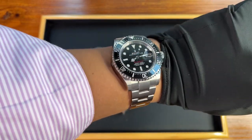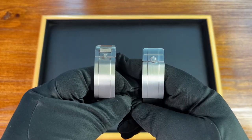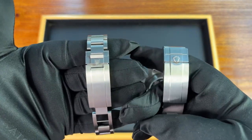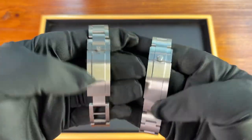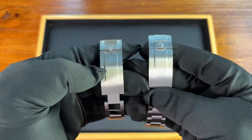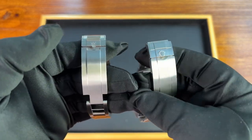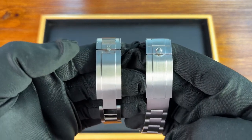Having a dive watch with 1,200 meters of water resistance sounds fantastic, and I really don't mind the glossy bezel on this watch. The last question I wanted to address was how much larger the clasp on the Pelagos 39 is compared to the Rolex Sea-Dweller — and as you can see, they're actually pretty similar in size.